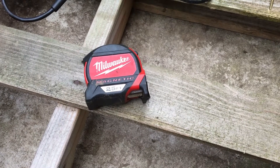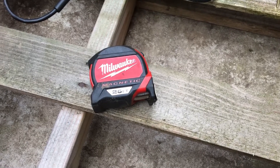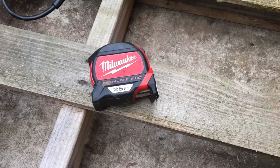Now we're going to get into the two most important tools I'm going to use for building. One is a good tape measure — a 25 to 30 footer — and your ability to read this thing is critical. Everything you're going to do is going to require this tape measure.